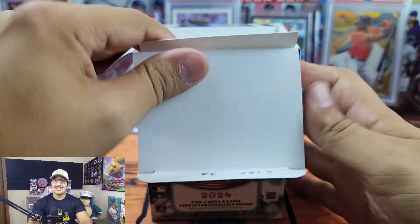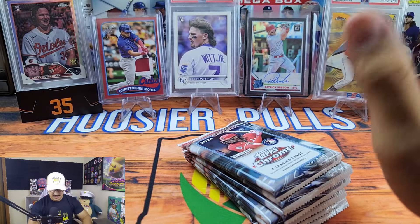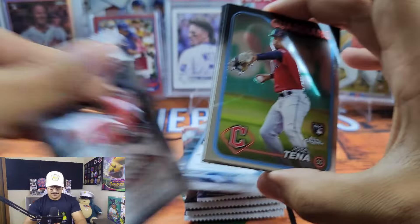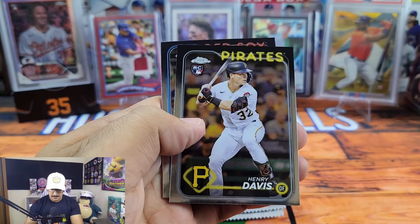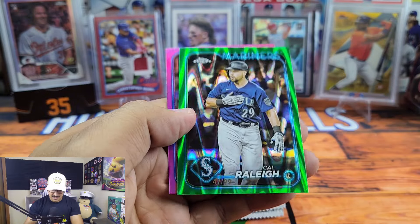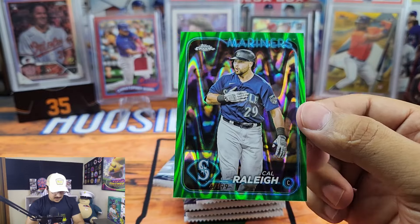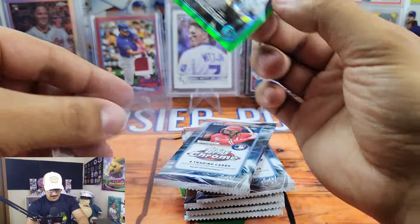Without further ado — this is for science, this is for you guys. I'm sure this product's already been out for around a week so you've probably already seen quite a few review videos. We've got a Henry Davis rookie, Tristan Casas, and a Cal Raleigh green ray wave out of 99 — that's not too bad! Cal Raleigh, big dumper — go ahead and put him on the stand.